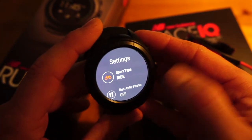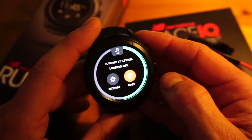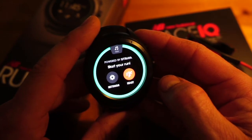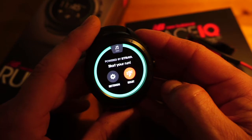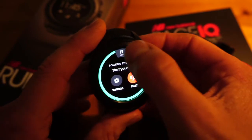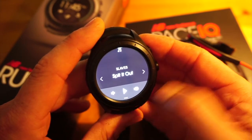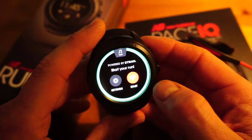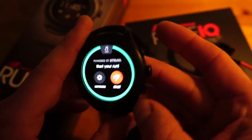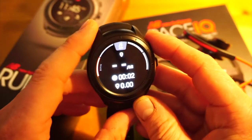I'm keeping auto-pause off because I'm inside and it will just keep pausing. We're keeping it in run mode. It's now got GPS lock and is telling me to start my run. Bear in mind I'm inside but I sit by a window, so it's good that it picked up GPS. There's an icon at the top where you can choose your music and go forwards and backwards on tracks, and set volume from the bottom. I'll press the button on the side to start the run — and we are now exercising.